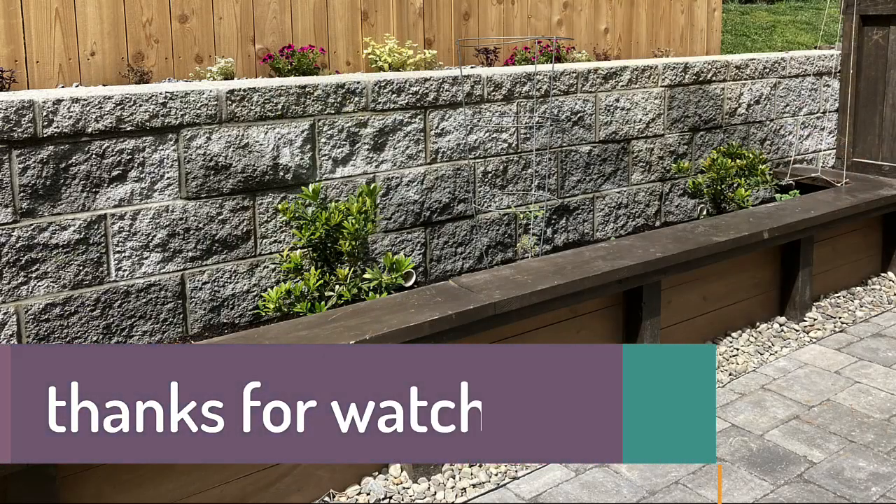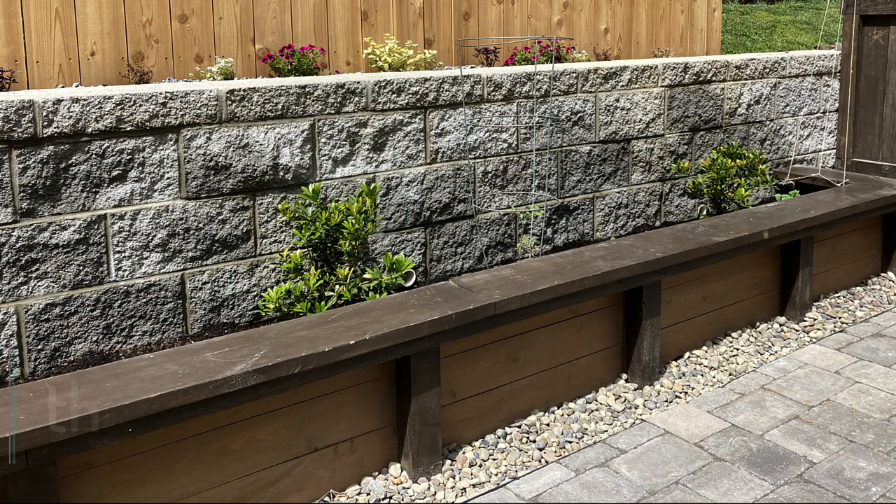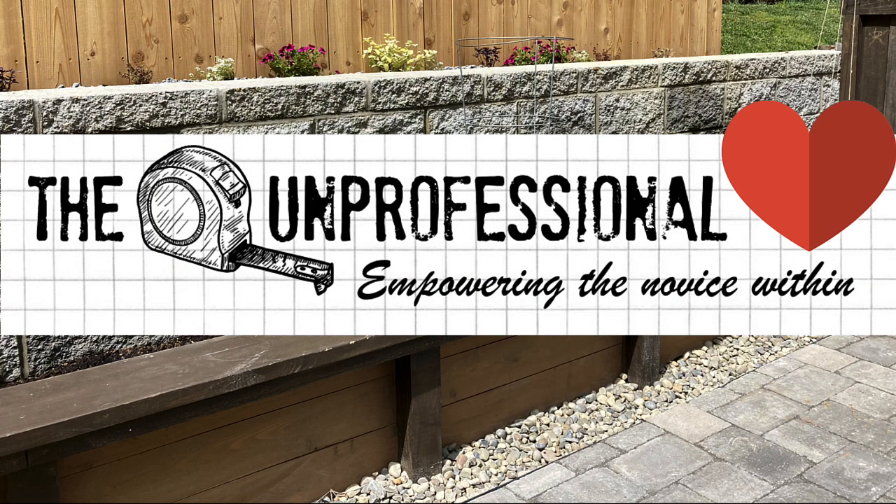Thanks for watching. This has been Laura from The Unprofessional. To see written instructions for this project and other DIY projects, visit my website theunprofessional.com. And if you liked this video, please don't forget to click the like button and subscribe.